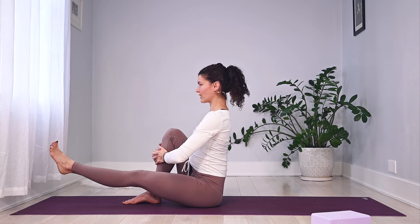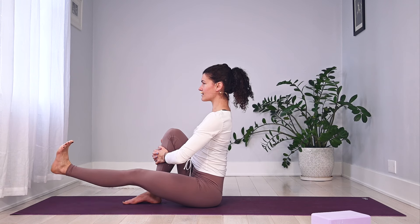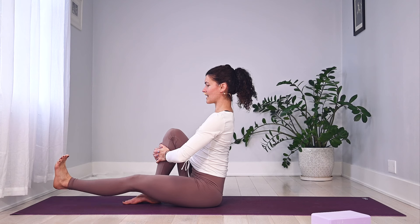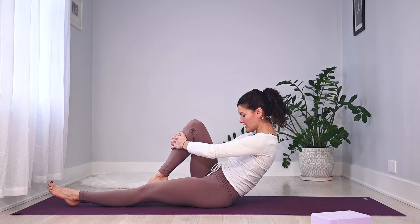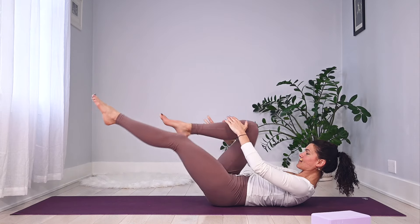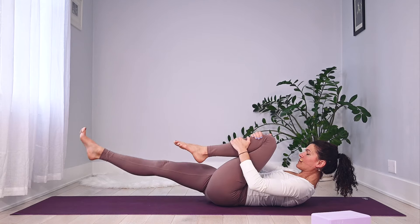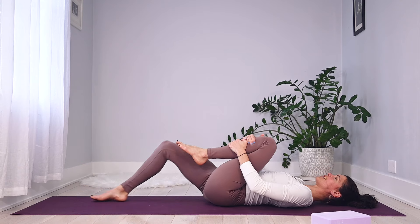Keeping that right leg close to you, draw the abdominals in and up. Your left leg hovers off the floor — maybe flex that foot. Open it out two inches to the left, then hug it back in — ever so slightly it opens and closes. Three more, try to stay tall in those sitting bones. Two, one more — pause, lower that leg down. Tuck the tailbone, gaze toward the navel, slowly roll down to the base of the shoulder blades. Exhale and switch into your single leg stretch — a few more to each side.